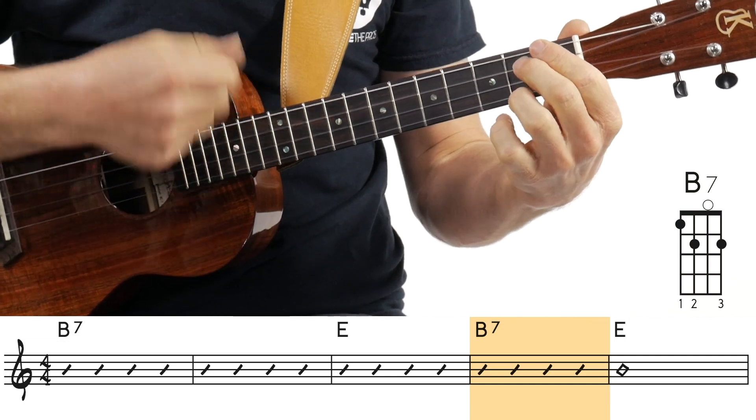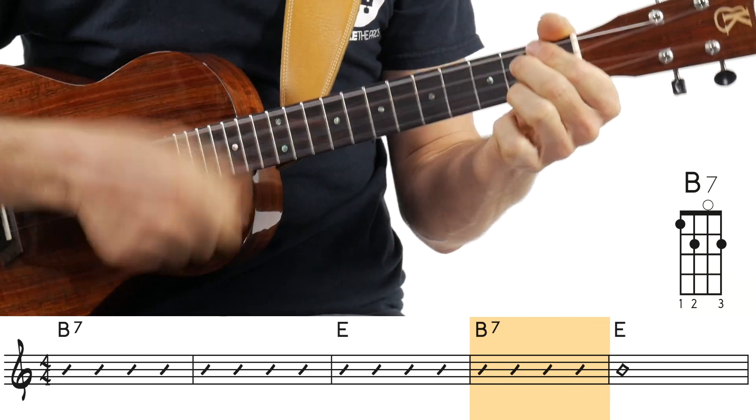Then we're going to do the whole song. I'll just call it a verse — though in blues it's called a chorus. There's a chorus, then a solo, then another chorus, another solo, another chorus. At the end, it ends just like the beginning on the B7, then three, four, and let it ring out on that E chord.